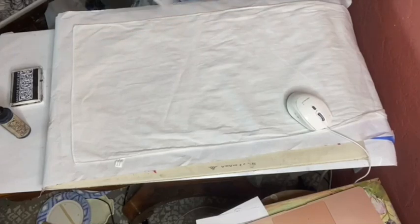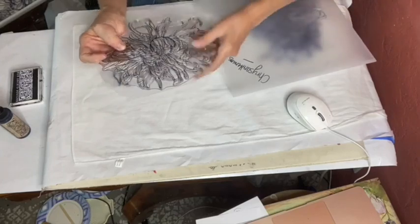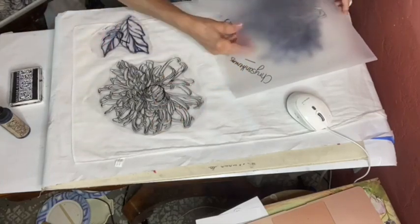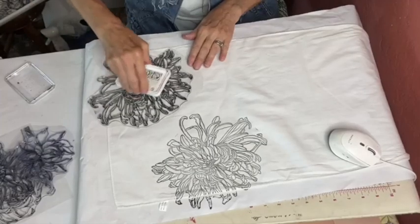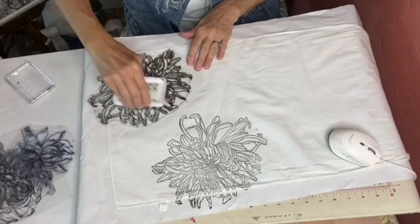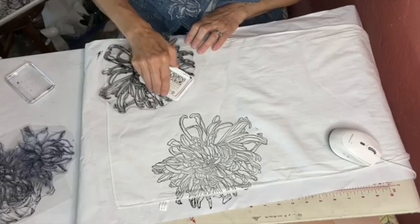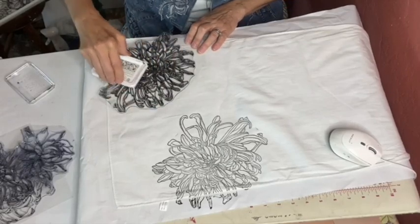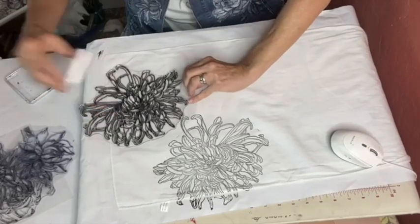I'm going to start out with chrysanthemums. What I would usually do if I'm doing a large scarf, I start with the largest flower I'm going to use — so this one, the chrysanthemums. It is cotton, a very lightweight cotton scarf that I pre-washed.